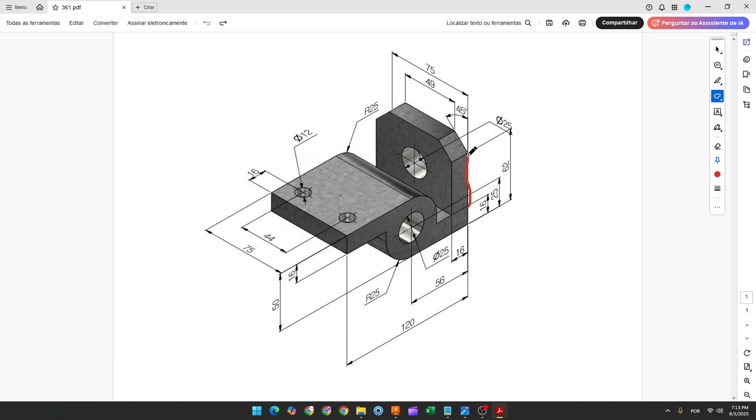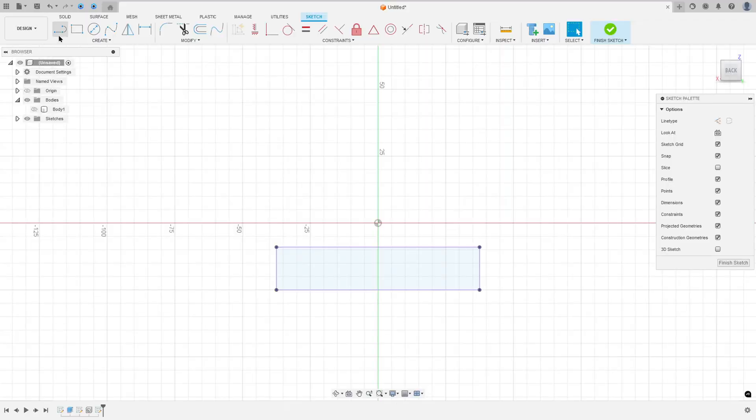We'll make this line here, this chamfer, another line, another chamfer, and close the sketch. The distance between this edge and this point is 62 minus 16, or 62 millimeters from this edge to this edge. The length of this line is 49 millimeters and the angle of this chamfer is 45 degrees.